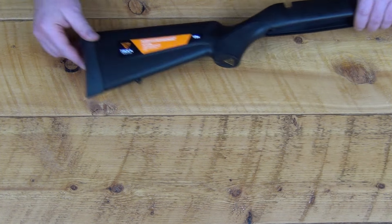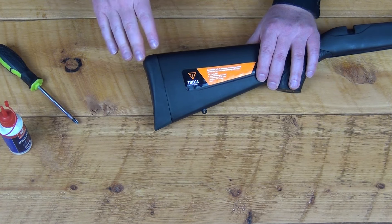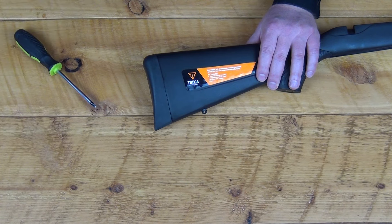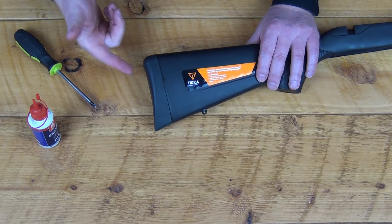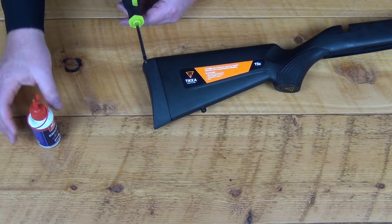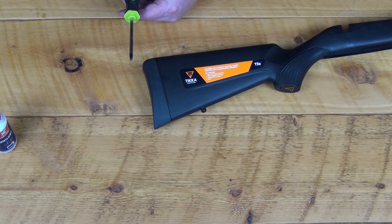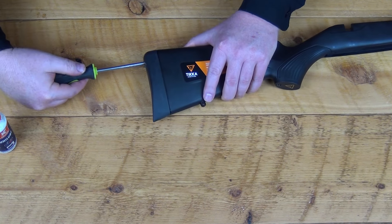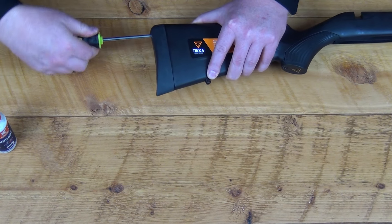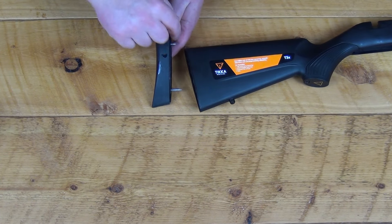Let's take off the recoil pad. Removing the recoil pad off your stock is a fairly simple endeavor. You just need a number two Phillips head screwdriver and a little lube — you don't want to do it dry. Tika just uses wood screws to hold the recoil pad into the plastic. You can see our two little wood screws here.